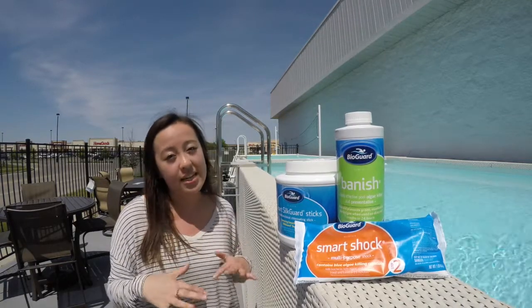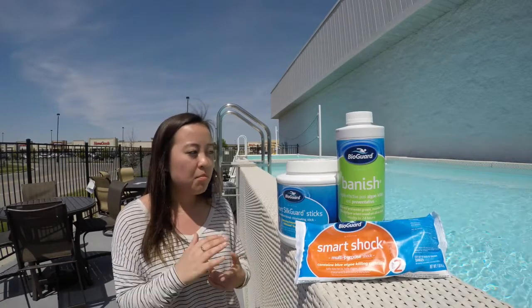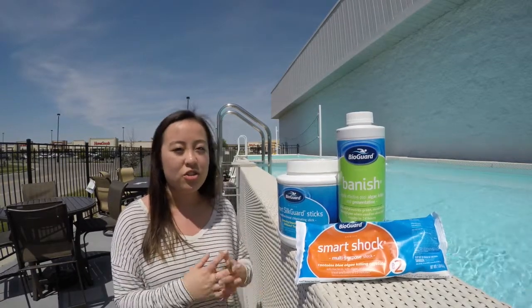Banish is our strongest algaecide here at Hot Springs Spas and Pool Tables. That will kill existing algae that is in your pool. This is our number one best seller for mustard algae, so that should do the trick for you.